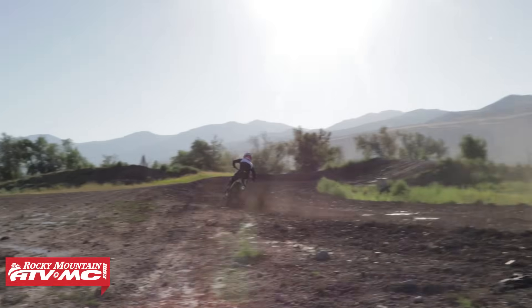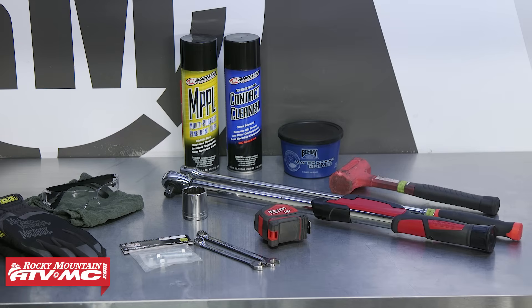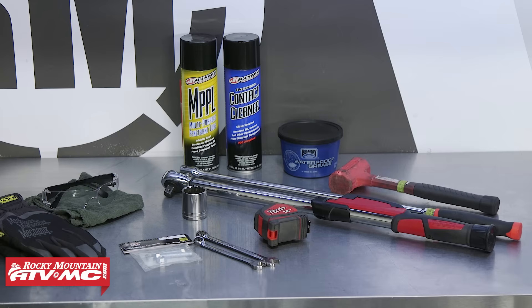These procedures you can use on most dirt bikes. To do this job you'll need some basic hand tools, a torque wrench, and any replacement parts that you'll need. You'll also need a copy of your OEM service manual for more information, proper procedures, and specs.